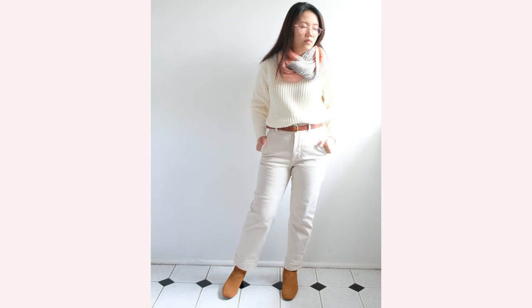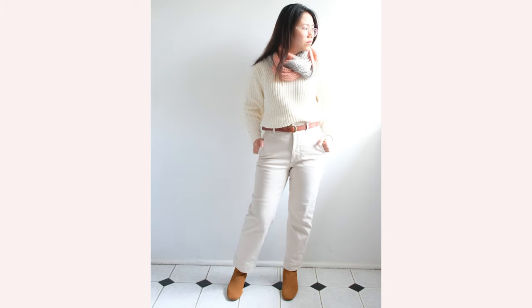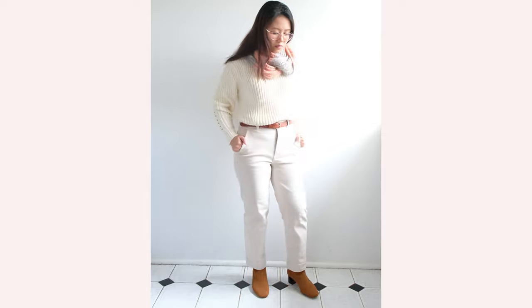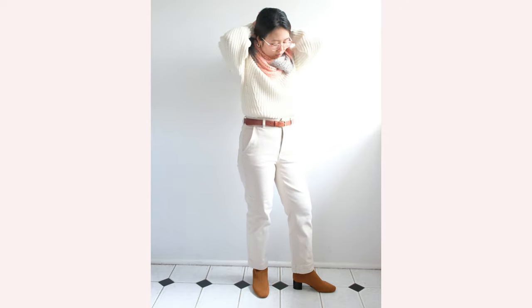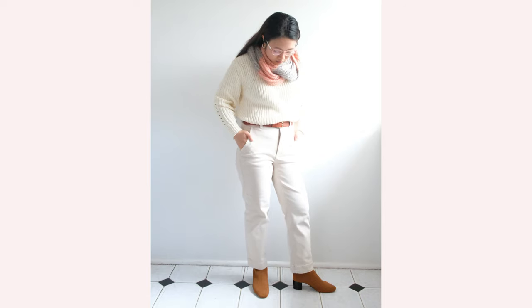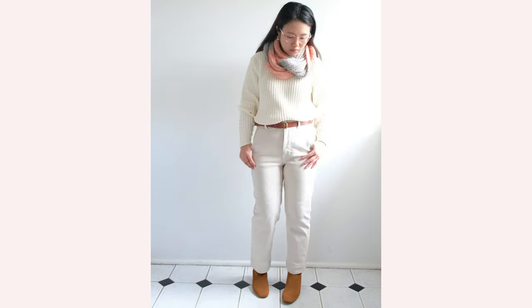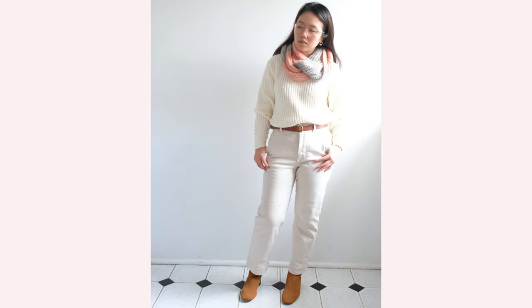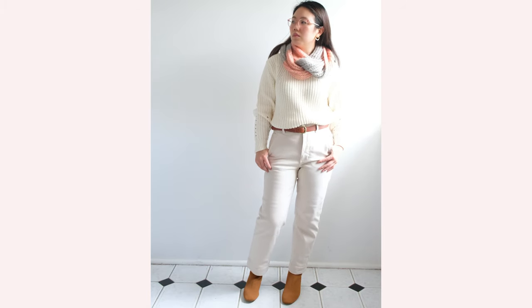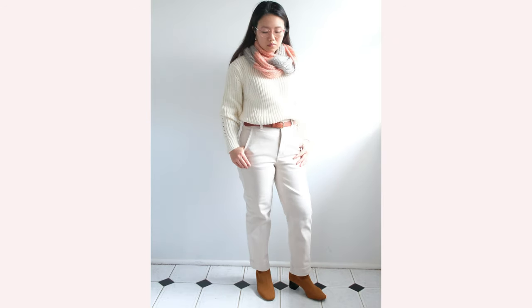I shared that tip in a previous video, which I'll link in the description box. Last but not least, I chose this pink and grey nude scarf which I got as a gift from a friend, and I absolutely adore it. The design and color is cozy from the get-go and adds such beautiful detail to a simple outfit.